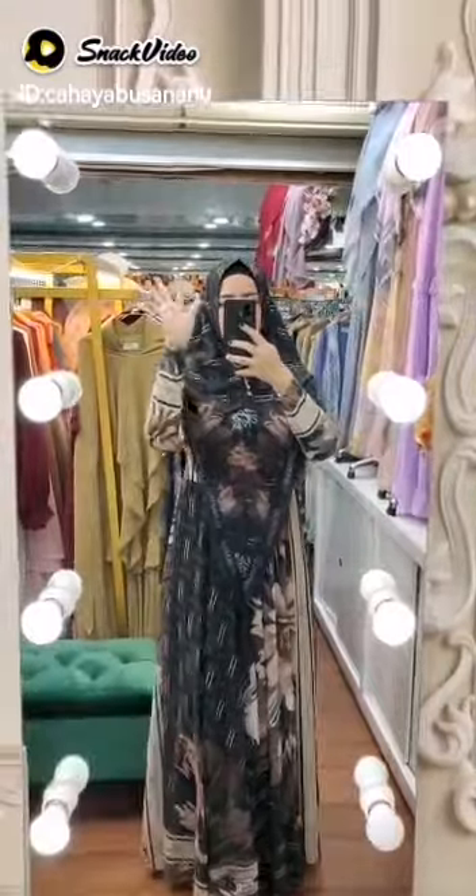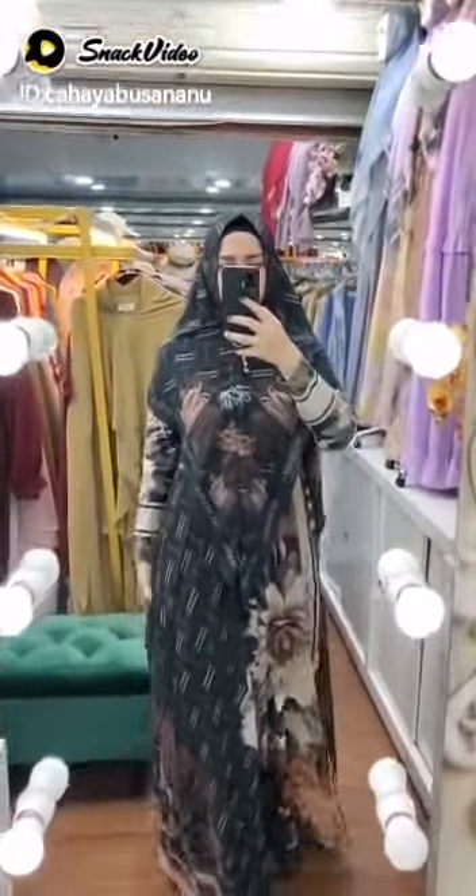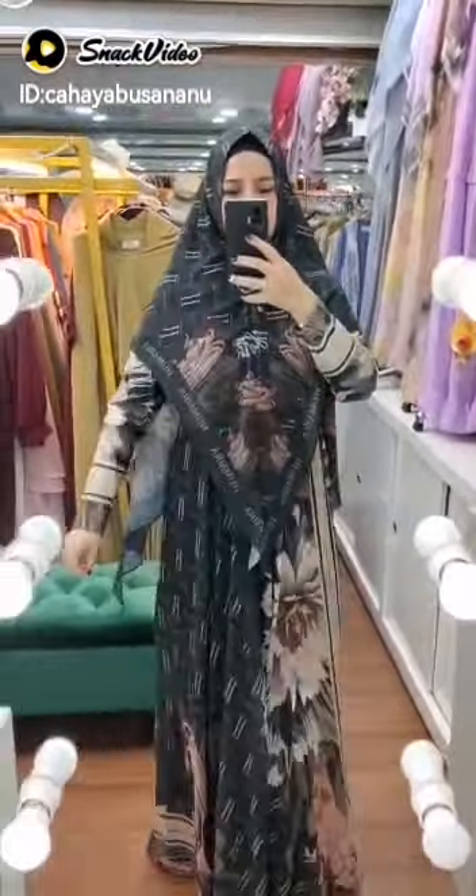Jersey-nya pun best quality dengan slating depan. Tali pinggang bisa untuk slating friendly, wudhu friendly. Panjang 145, LKD 110. Dibuatkan gaya salur di sini, desain di depan belakang.